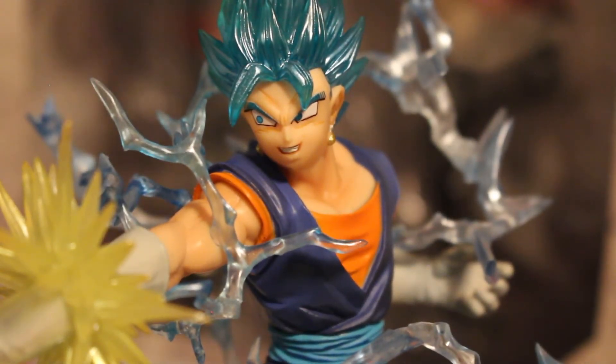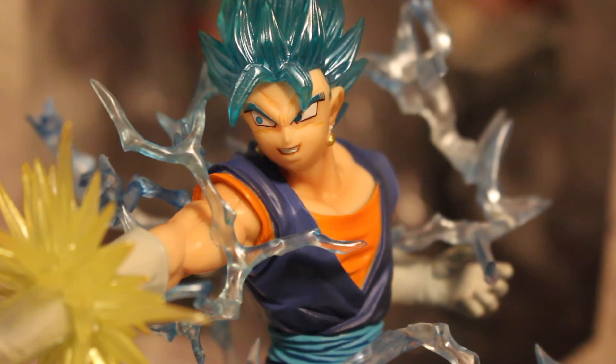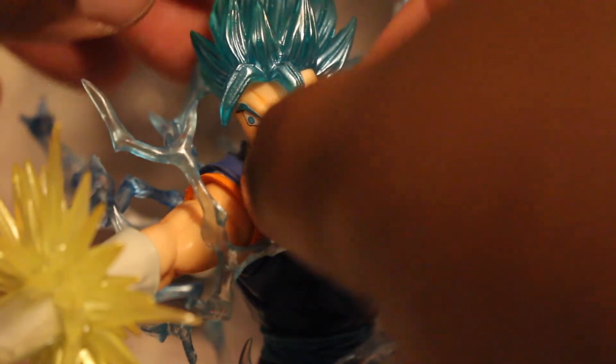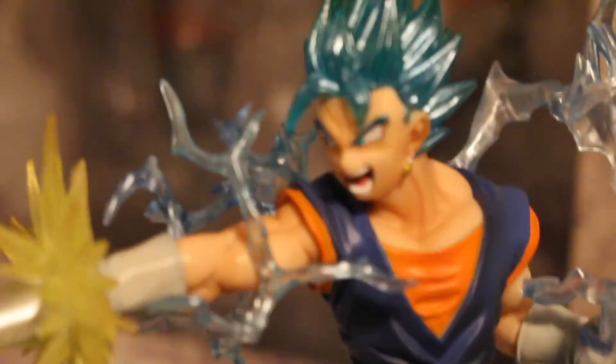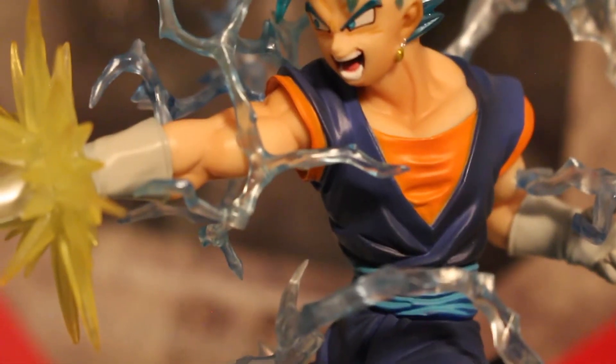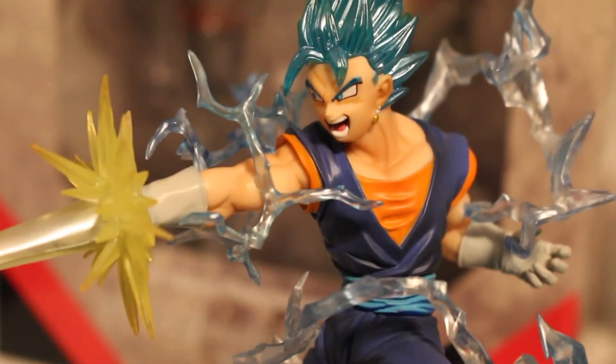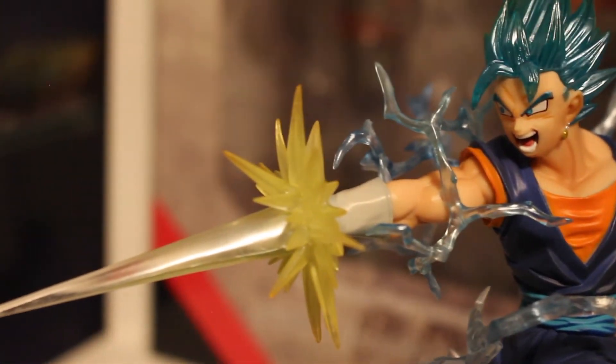This figure also comes with an extra face. Let me just get this open — it's off the camera, but I'm going to get the face out of this package because you can switch the face out. I've got to be really careful, this is a delicate process. His face is clearly not on all the way, but yeah, it looks pretty badass, if I do say so myself.